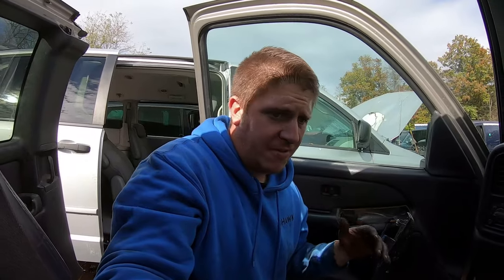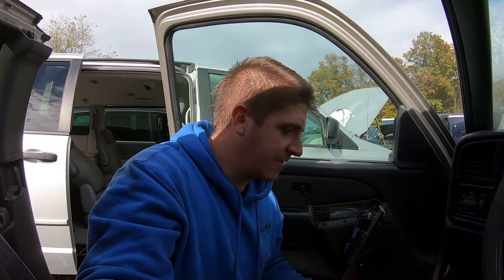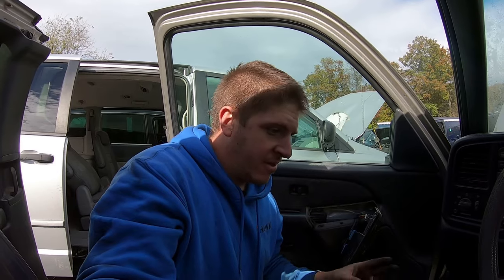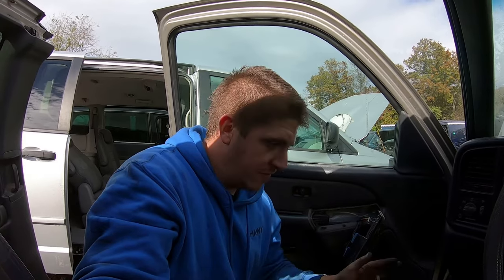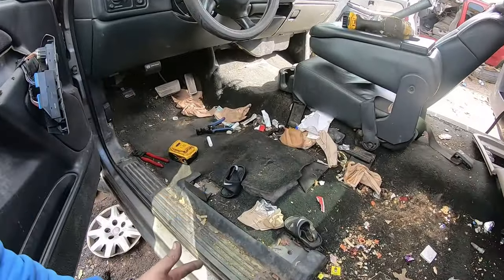I hear people all the time looking for seats but they can't get them from the junkyard because there's no battery. You don't need that battery — bring your little cordless drill battery. Even a nine-volt battery will work; a nine-volt will supply enough power to move the seat back and forward to get it unbolted.